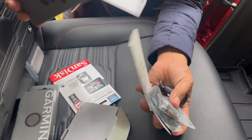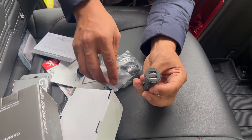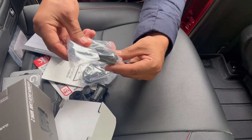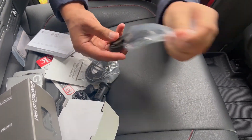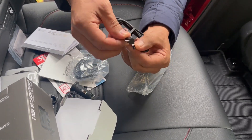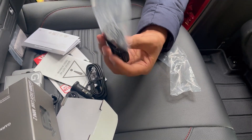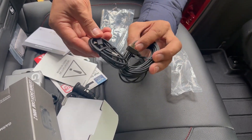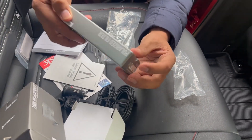Let's check what's inside the box as well. We have the manuals, this is the power adapter — it has two USB ports — and these are the cables. There are two sets of cables. The other one is a bit longer, so whichever fits the car.